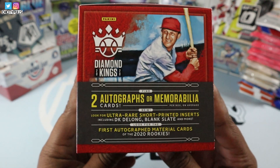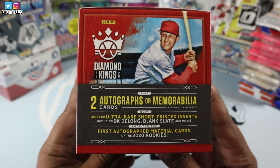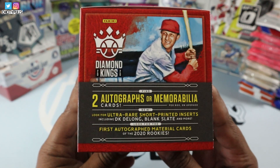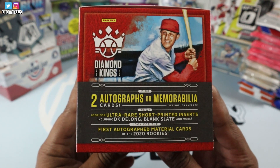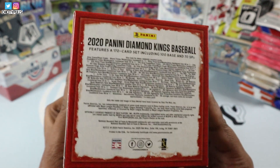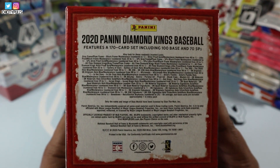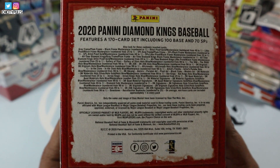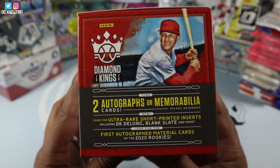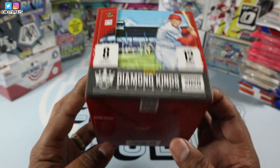Here's the side. We have two autographs or memorabilia cards. Look for ultra rare short printed inserts, including DK, the long blank slate and more. First autographed material cards of the 2020 rookies. Here's the back of that — all the odds and all that stuff. If you guys want to pause it there and read the fine print, go ahead and do so. Same thing on this side. And here's the top and the bottom.